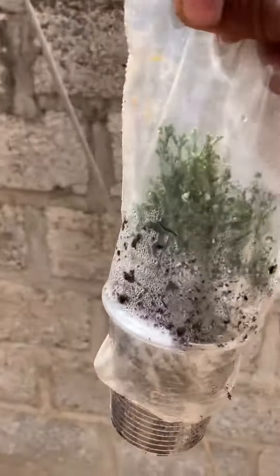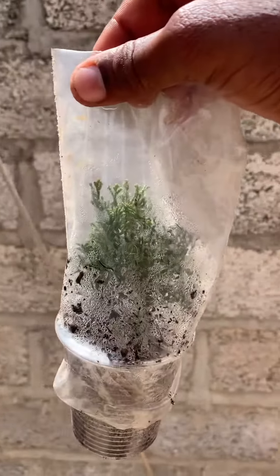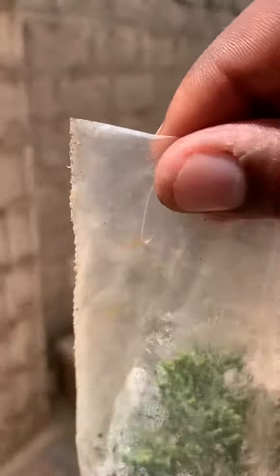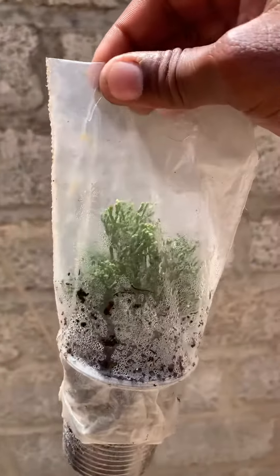The reason we use this plastic over the plant is to not allow direct sunlight. As you know, plants without roots are able to dry up easily if they are exposed to direct sunlight. So this is to create a small greenhouse where no atmospheric gases are allowed to heat the leaves.